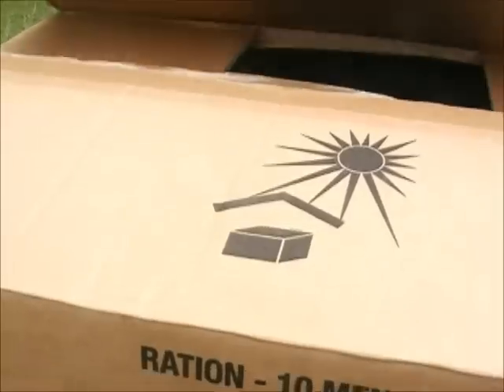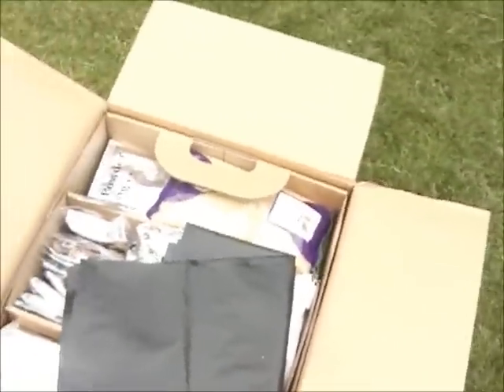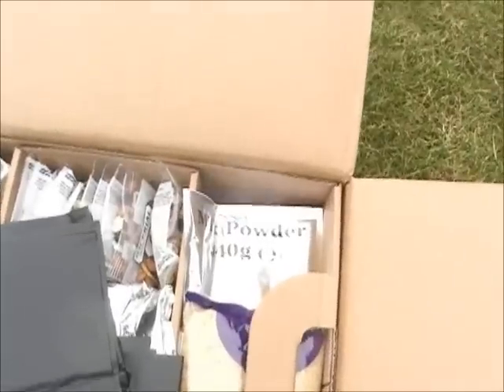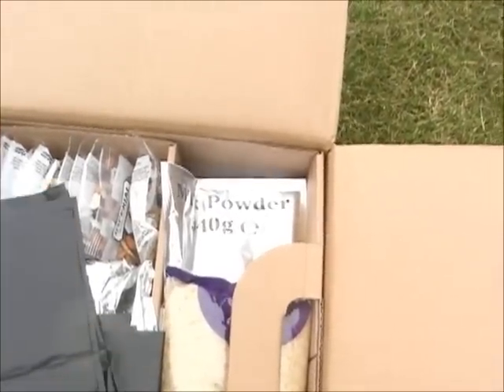This is a 10-man ration pack. There are two layers and each layer has three sections.